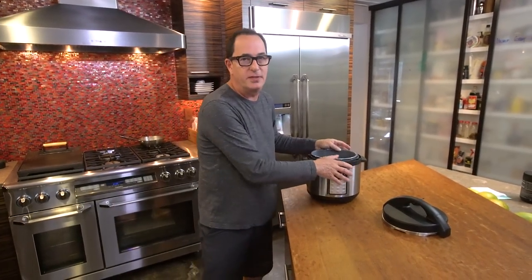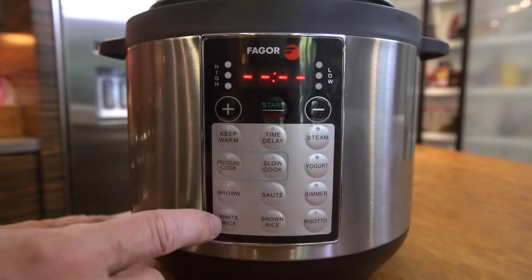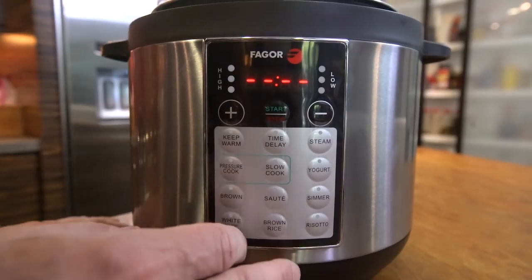It's actually a multi-cooker. This does everything. This one will pressure cook, slow cook, make white rice, brown rice, risotto, yogurt and who knows. That's not important.